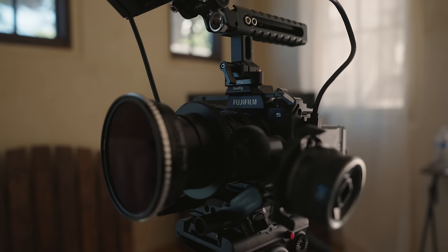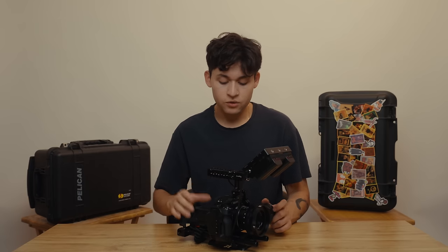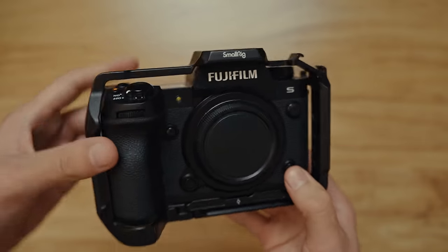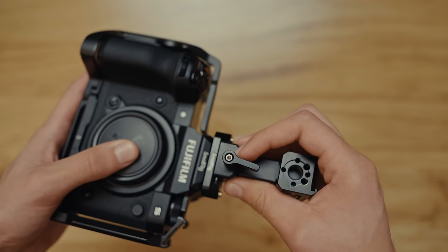Getting into the actual rig build, I should mention that you don't need to use the Fujifilm X-H2S — you can just replace it with whatever camera you have. As long as you use a camera cage, you'll be able to pretty much copy this exact same build. It's a Small Rig cage, and it does add a good amount of weight to help stabilize the footage. On top of the cage, I have a NATO rail so that I can mount my top handle.